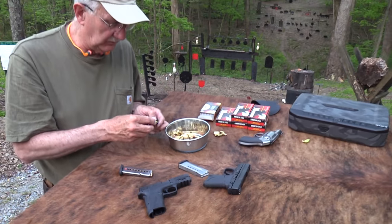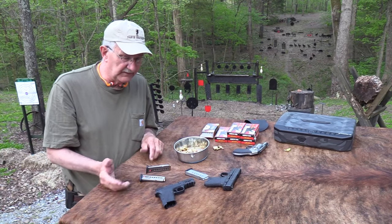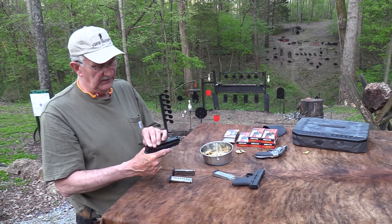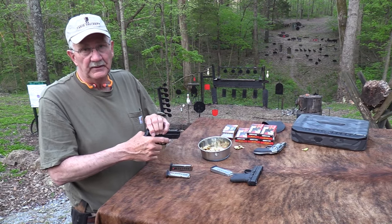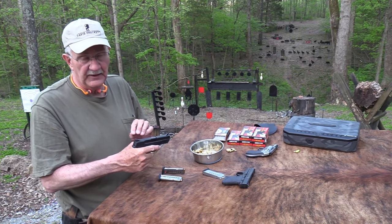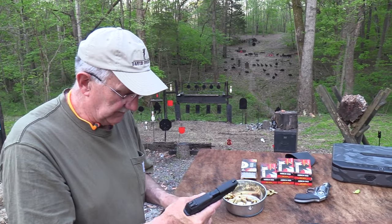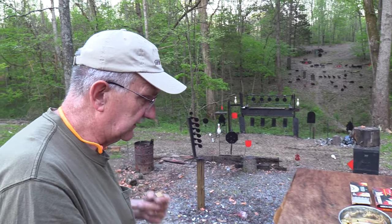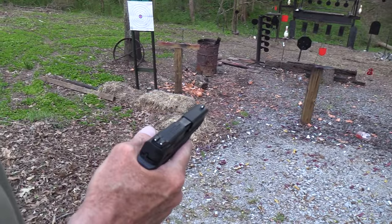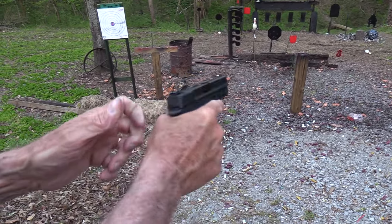If you have weak hands or problems manipulating things, it's one you want to look at. In a gun shop, they're going to let you work the slide and see what you think. I can't imagine a gun shop that wouldn't, although you might walk into some crusty old guy — that's happened to me before.